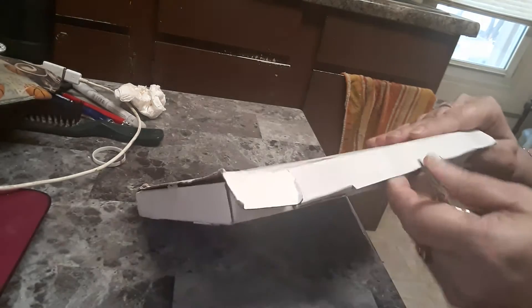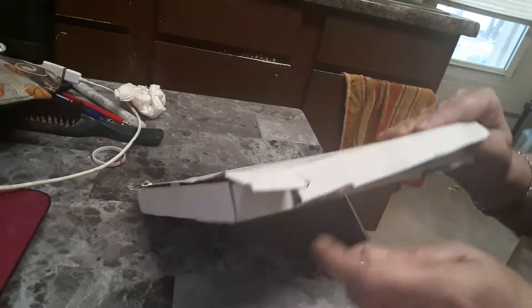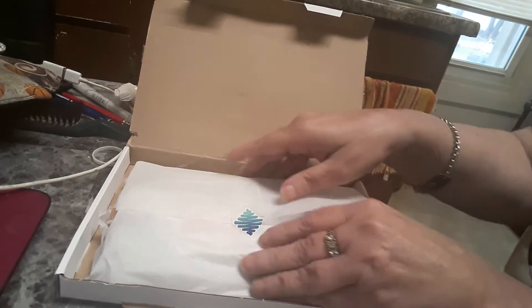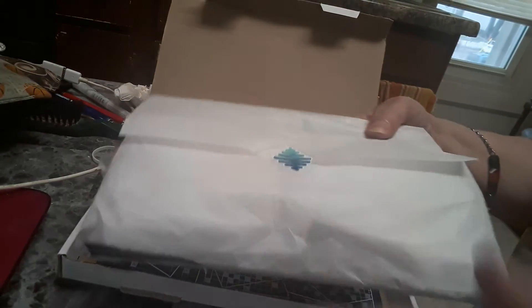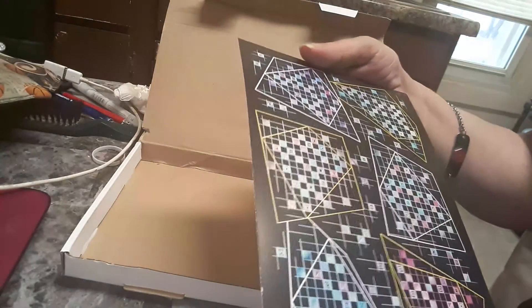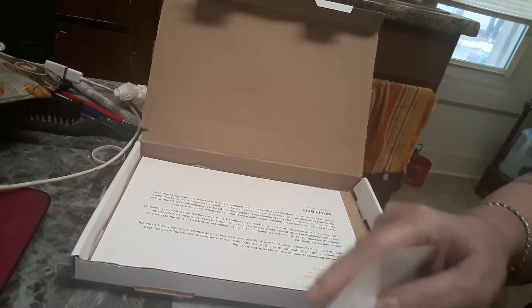I already pretty much know what's in it — at least I think I do. Let's see what we got. Let's lift this up. Okay, here's the featured artist. I don't know if you can see that. Sorry about my camera being backward. Oh, that is really pretty. There's their information. Hopefully when you guys get this on your YouTube, you can flip it around. I've got to get a better camera — one that doesn't record everything backwards.